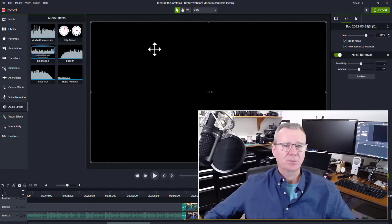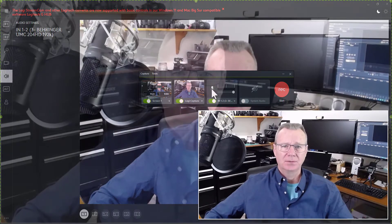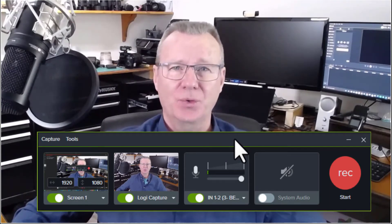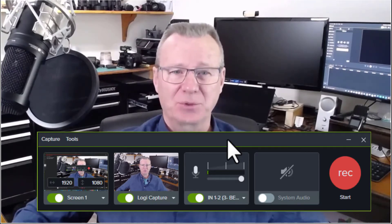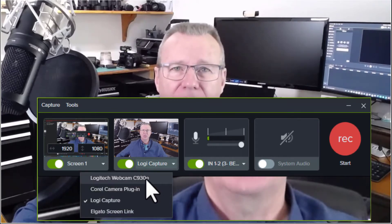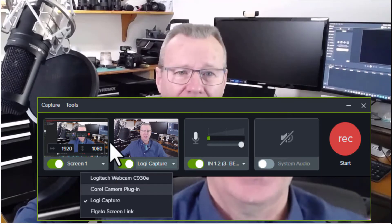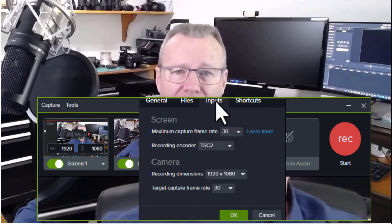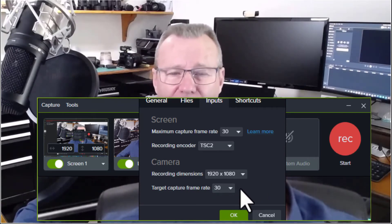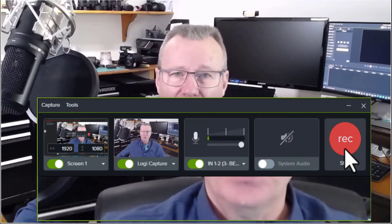Now let's do the Camtasia piece. I'm going to come over here to the top left, click on Record. I'm actually recording this with Studio 9 so that I can record the recording panel — it's going to be invisible otherwise. In your recording panel, all you're going to do is set your screen. Make sure that you do not click on C930 or C920 — you want to select Logitech Capture. Select your microphone of choice; if you need system audio, click on that. If you want to verify your preferences, come over here to Inputs: 30 frames per second, TSC2 — that's a new codec that came out with Camtasia 2021. There's your 1920 by 1080, 30 frames per second target capture rate. Pretty straightforward. Click OK, and then you're ready to hit Record.